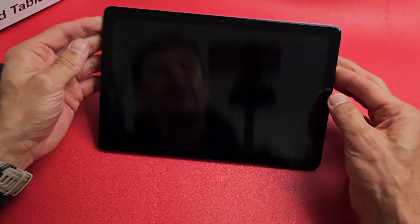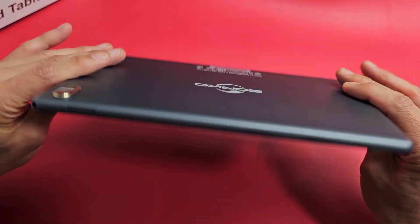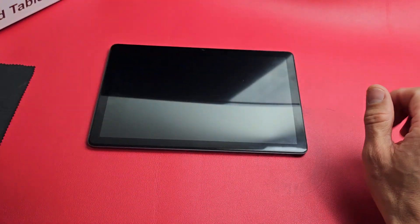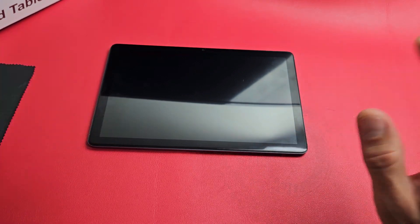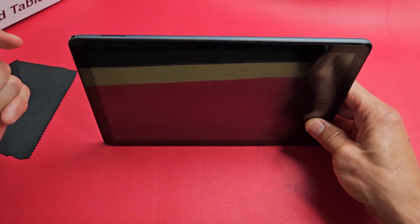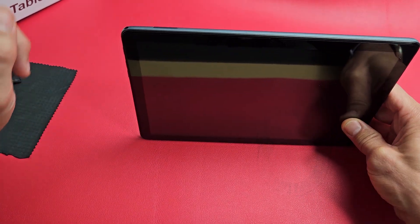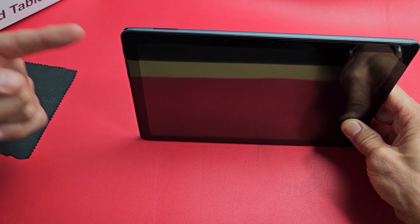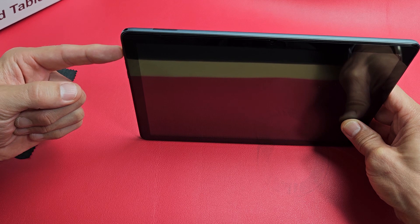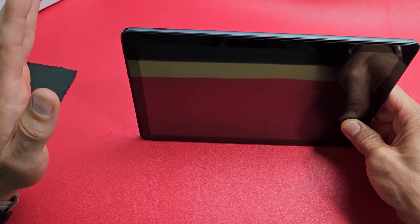If you still have a black screen, the next method is what I call the freezer method. Grab your tablet, make sure there's no case on it, and put it in your freezer where it's nice and cold. Let it sit there for about 15 to 20 minutes to get nice and cold. Then come back, take out the tablet, and tap the power button to see if your screen is now on. If not, force restart — while the tablet is cold, press and hold the power button until you see the Zonko logo, then let go. Hopefully you are now up and running.